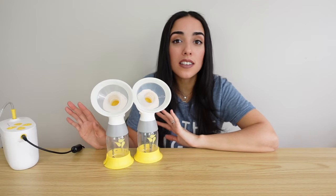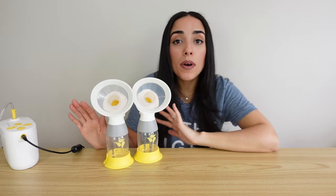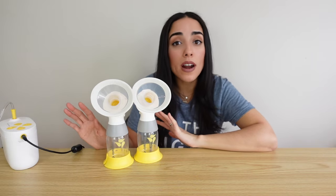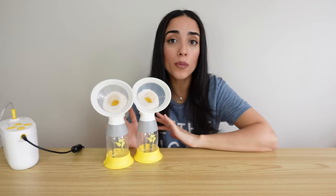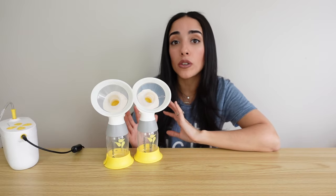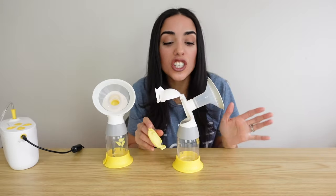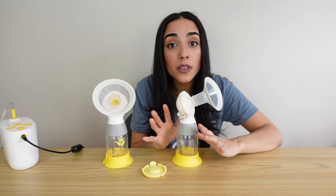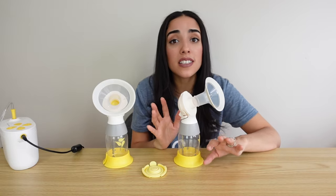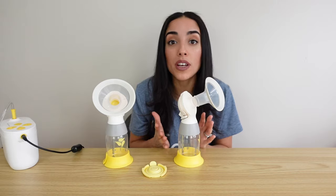Now let's talk about some pros and cons. Between the bag, cooler pack, lunchbox, and battery pack for wireless pumping, this pump provides everything you need for traveling and on-the-go portability. I also love that it comes with four bottles and four sealing caps with extra pieces included. The pump has a really simple and easy design making it super easy to take apart, wash, and put back together. I love using it when I'm in a rush — it's so easy to assemble and disassemble without worrying about lots of little valves and tiny pieces.